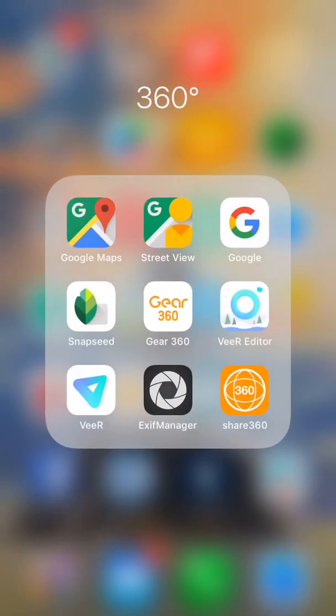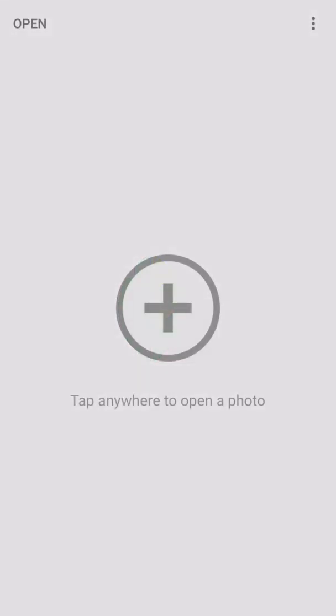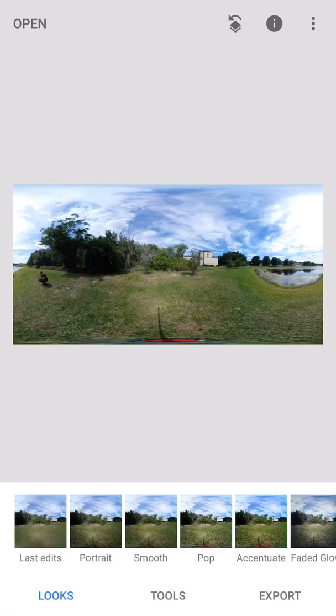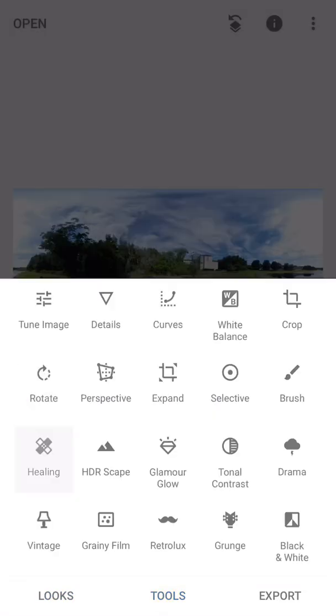Now that it's saved to my phone, I'm going to go ahead and drop the photo into Snapseed. We're going to open up Snapseed right here, go to open at the top left corner, go ahead and click the most recent picture which is the one I just took, and we're going to use the healing tool.